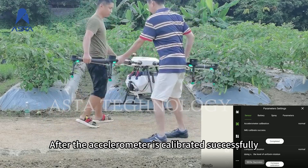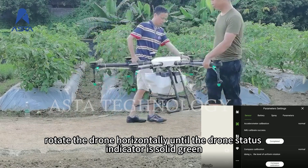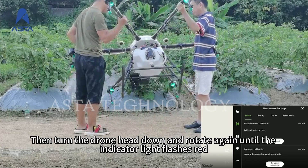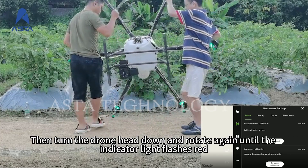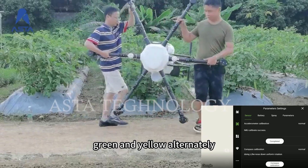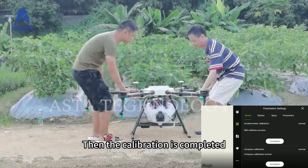After the compass is calibrated successfully, rotate the drone horizontally until the drone status indicator is solid green. Then turn the drone head down and rotate again until the indicator light flashes red, green, and yellow alternately. Then the calibration is completed.